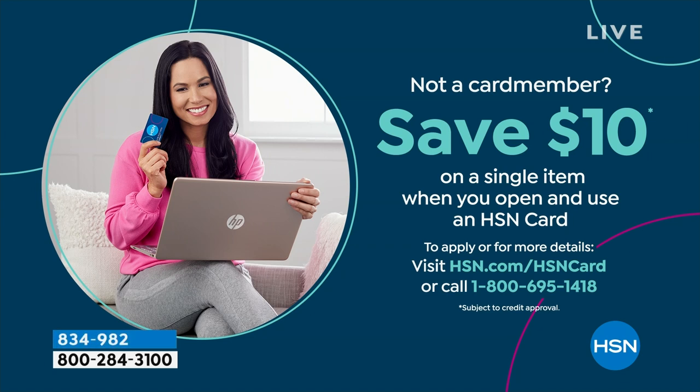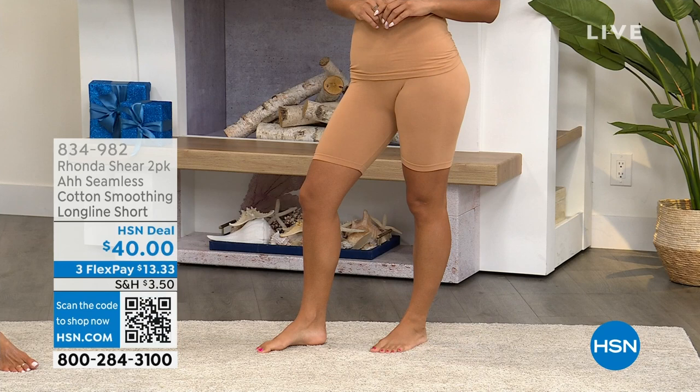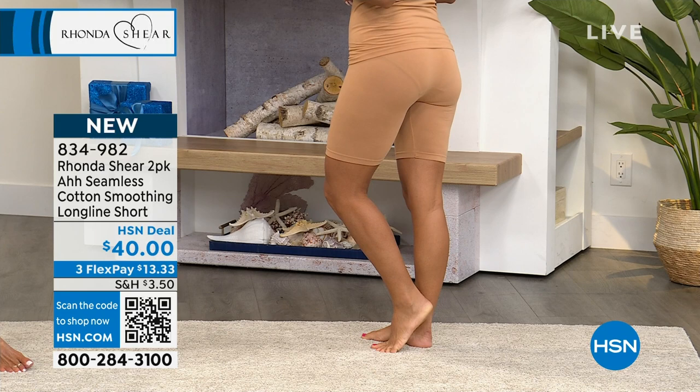Most people that apply for the HSN card are approved, and if you're not a card member yet, you'll save ten dollars off your first purchase. If you've thought about it, go to our website at HSN.com or call our toll-free 800 number to learn more. We're going to give you a little bit more information about the shorts — first of all, the same lightweight cotton smoothing short, but these are the long-line shorts.